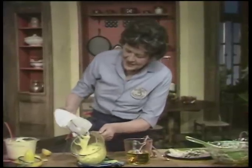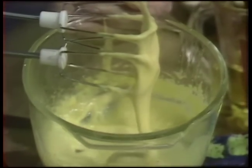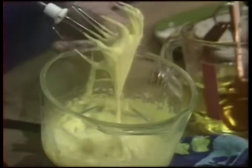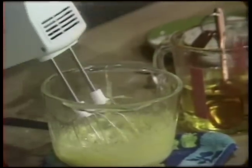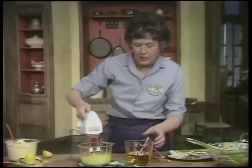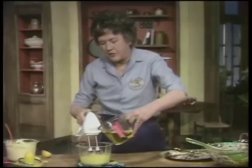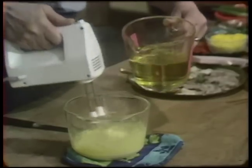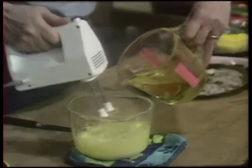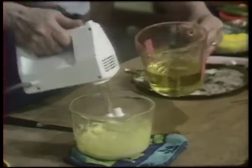Now look — see how thick that is. It has taken; the emulsion has started, and all the crisis is completely over. You can begin adding the oil quite fast now in great big dollops. You can use either olive oil, or tasteless salad oil, or a mixture of both. What to add depends on what you're going to serve the mayonnaise with. For a chicken salad, I don't like too strong a taste, so I use a mixture of both.